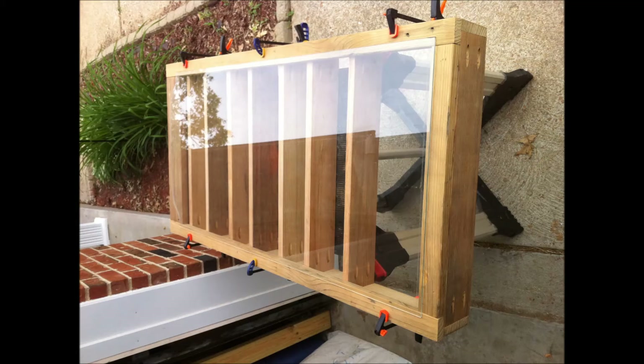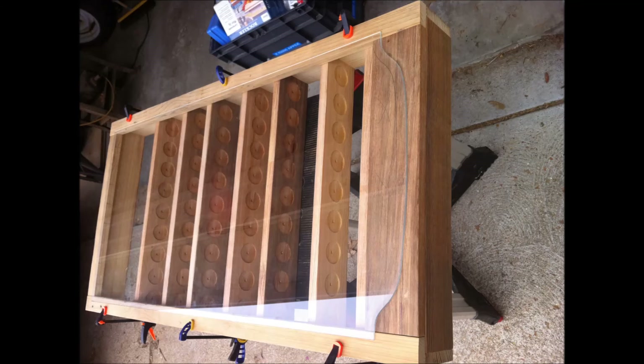This is a door off an old hutch that I had in my basement for quite a while. It got damaged and had to be thrown away, but I saved the door because I wanted the glass for this shot glass cabinet. Here I have the cabinet together and I am trying to figure out the door and how I am going to cut this to get the glass in and get it all assembled correctly.